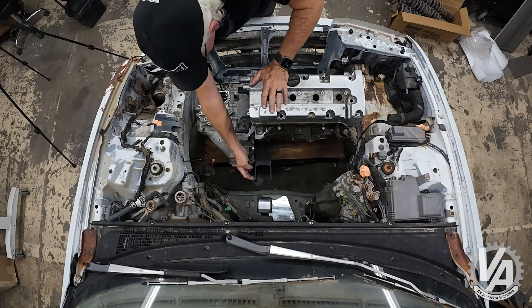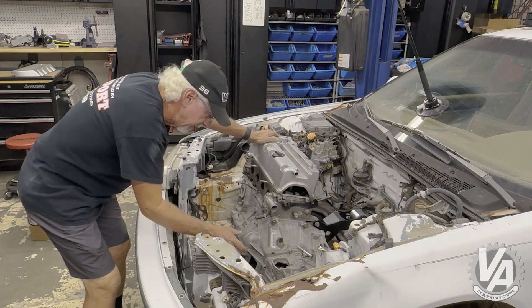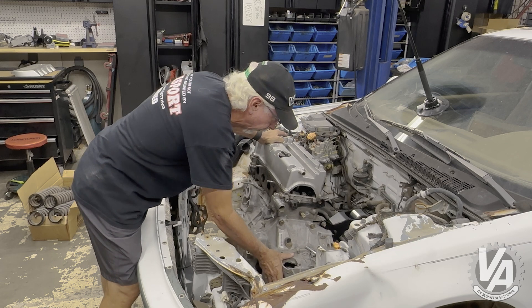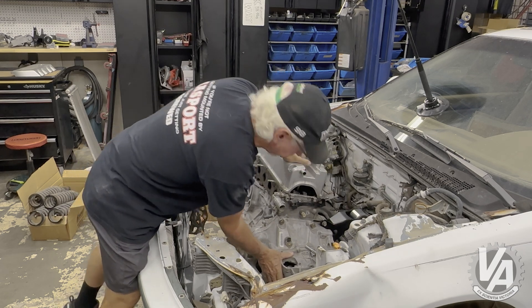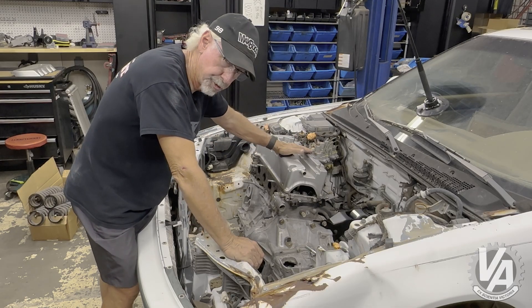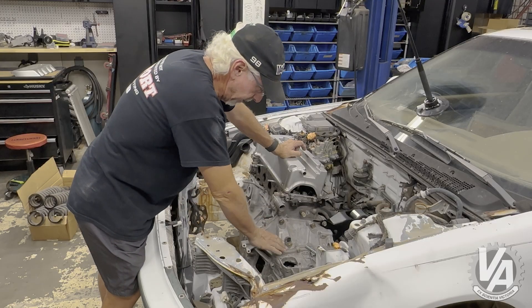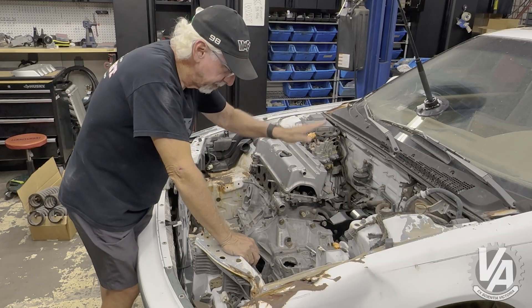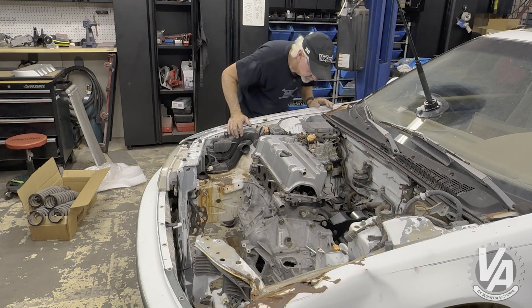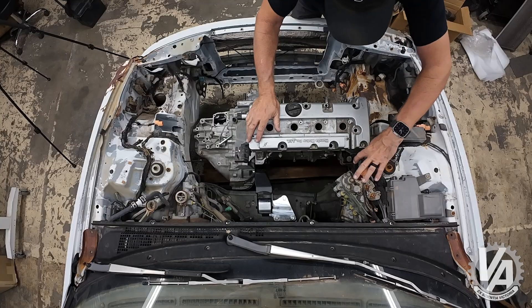The rear bracket is dual height, so it has two sets of holes back here. This particular block is a K20Z1, so it is shorter than a K24. What we're going to do is use the bottom hole because we're trying to raise the motor up as much as we can — we want to be as close to the hood as possible for maximum ground clearance. K24s of course are three-quarters of an inch taller, so if we were mounting a K24 we would be using the top hole on the rear bracket to drop the motor down.